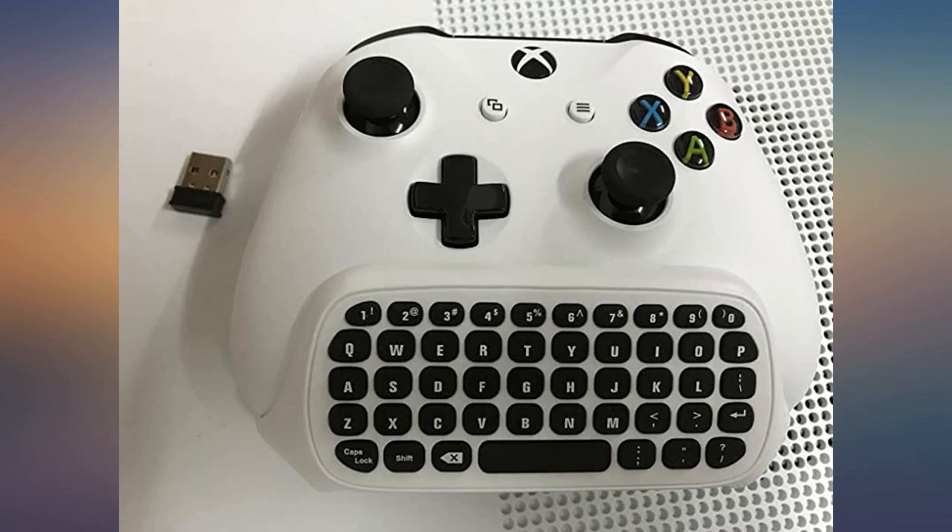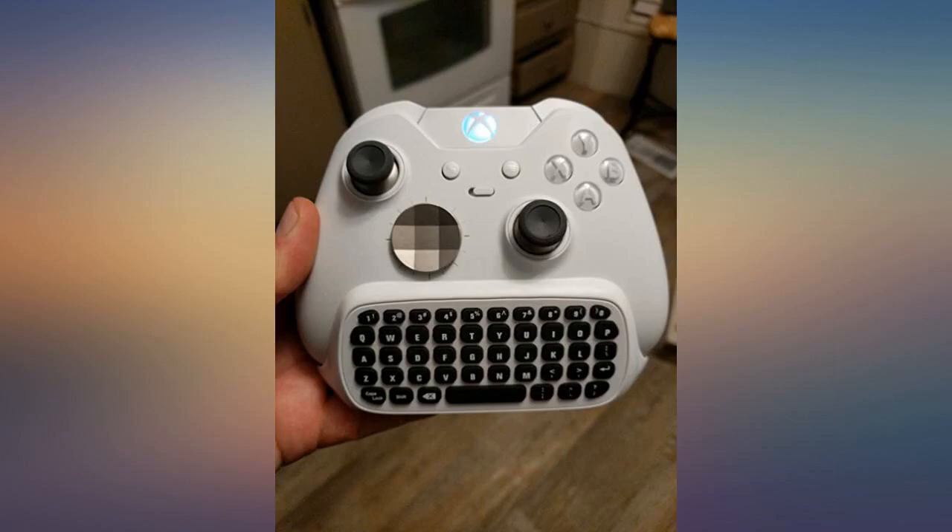I really like this attachment — super useful, really comfortable, and easy setup.